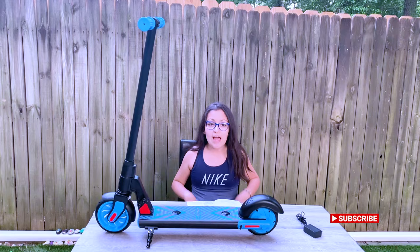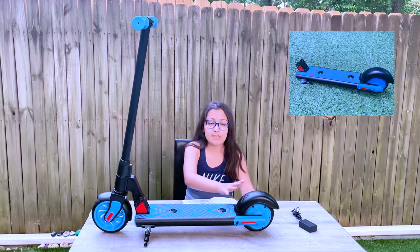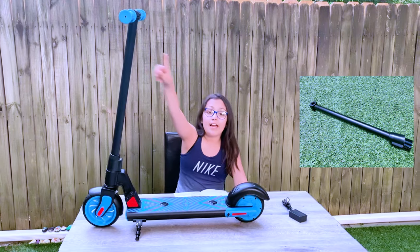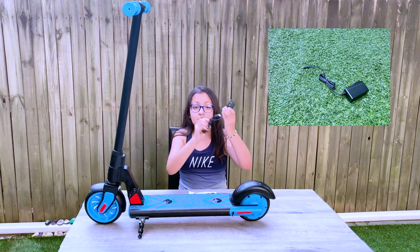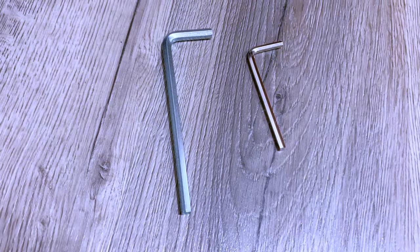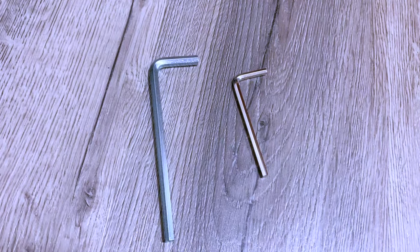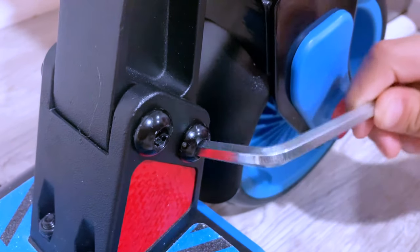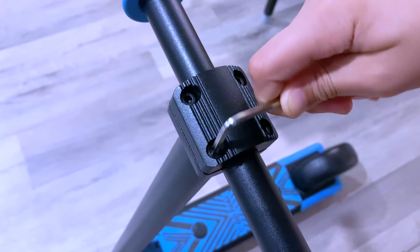As you see right now I have an assembled scooter, but when you get it, it won't be assembled. What will come with it is the footboard — this right here — then the wheel, the tiller, the handlebars, a manual, and a charger since it's an electric scooter. Two keys come included so you don't need any screwdrivers. The big key is to assemble the wheel and footboard, and the small key is for the screws where your handles are.